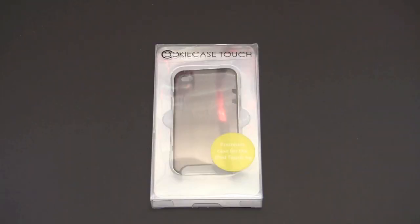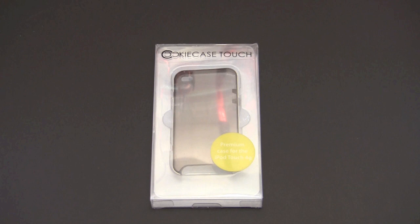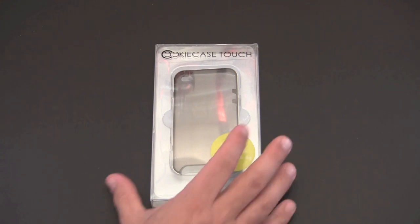Hey guys, it's Larry Greenberg, and today we're going to take a look at the Cookie Case Touch for the iPod touch fourth generation. This case sells for $34.99 and it features a combination of polycarbonate and aluminum. It's also available in two different color variations: the clear version, which I have here, or an all-black version as well.